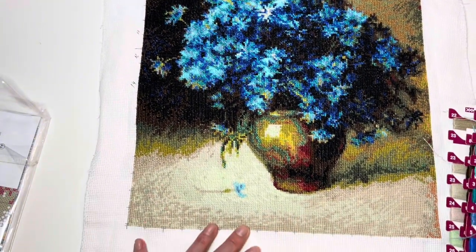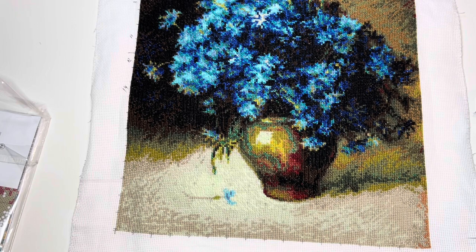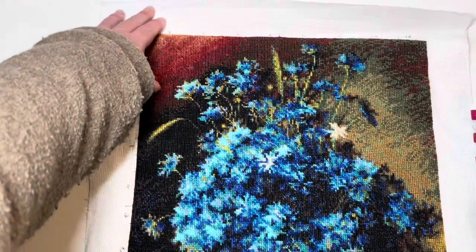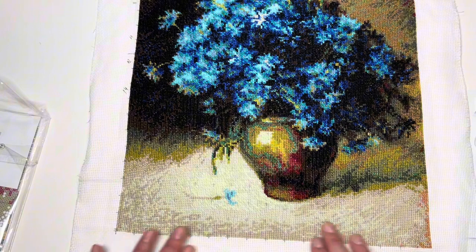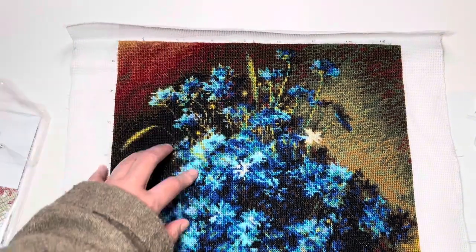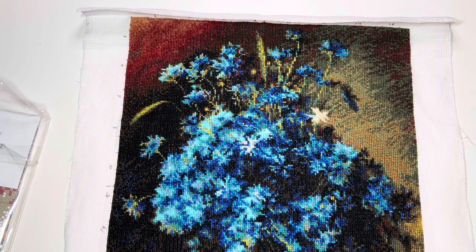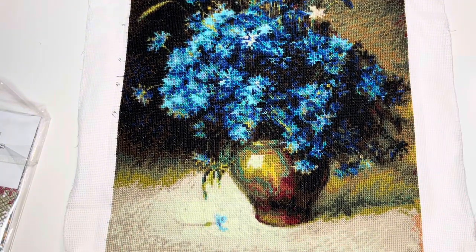This is a project you can finish really fast. I started the whole thing on August 4th, 2022, and finished it October 23rd, 2023. As you can see, if you like these types of colors this is such a nice project to work with, so I can highly recommend it. I'm probably going to start another one of the Riolis kits with this type of thread — I have a couple of them in my drawer. Super happy about this finish, let's move on.